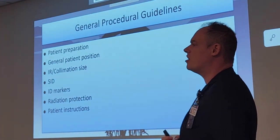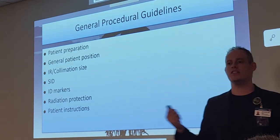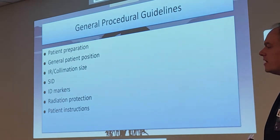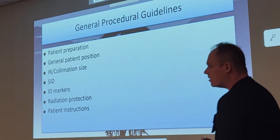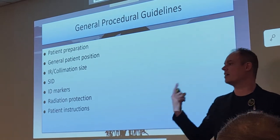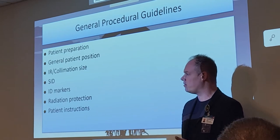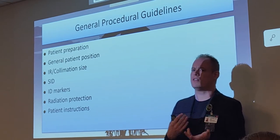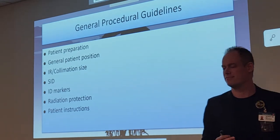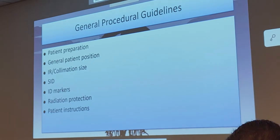Now we're going to talk about the legs. We're going to start wrapping this chapter up, focusing mostly on the knees. You'll notice in your chapter there's a lot about the femur — we are not talking about femur in this chapter. We'll have that in the next chapter with the pelvis, for the same reason we put the humerus with the shoulder girdle.